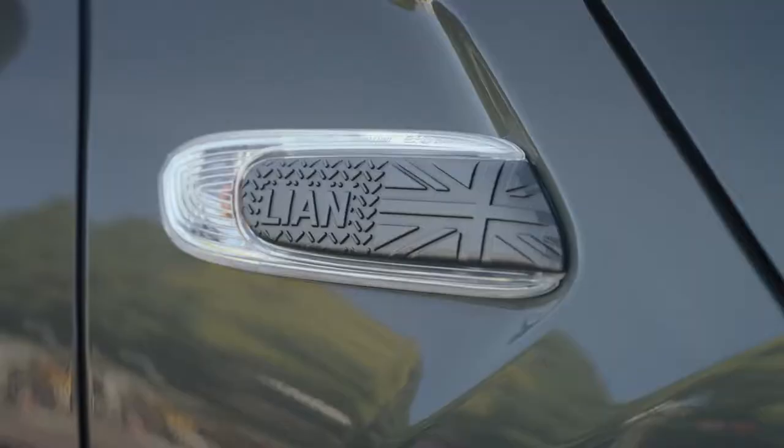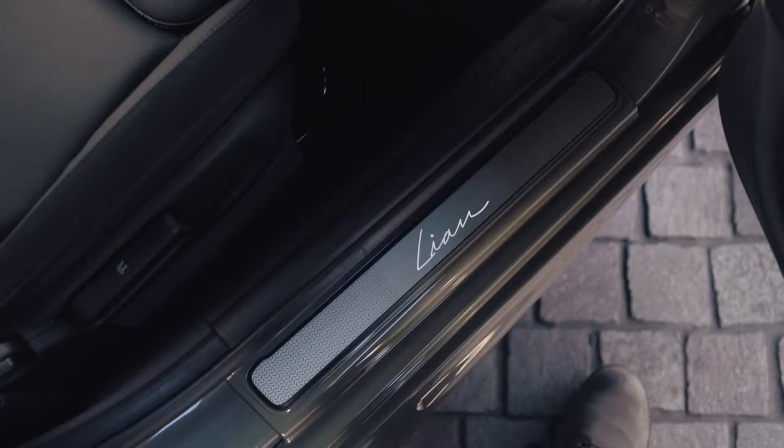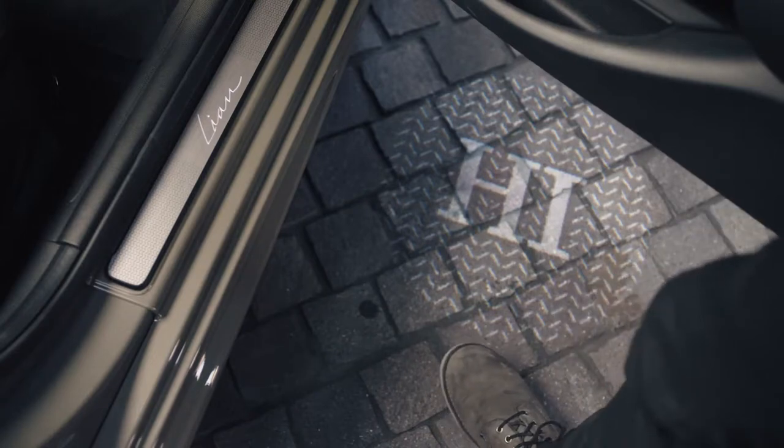On the outside, these 3D printed side scuttles along with the LED door sills can be personalized. You can even change the projection you see each time you open the door.